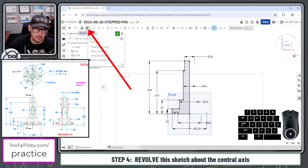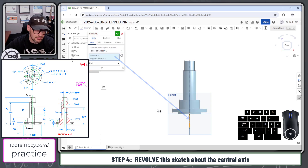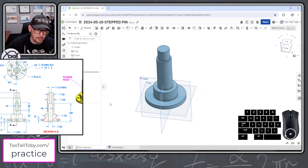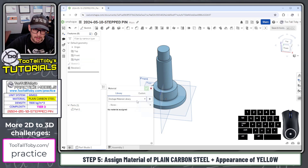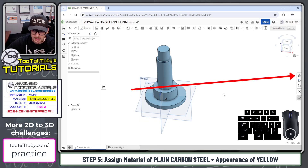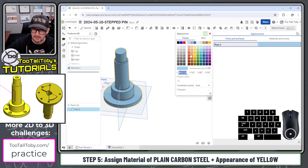Now we can jump into the revolve command, choosing to revolve this entire sketch about this center line — that is looking pretty good. I can go to Part 1, right mouse button, assign material from the TTT material library of plain carbon steel. Then we're going to go to the appearance panel, double click on the existing color, choose mixer, and change this to a yellow like what it's showing on the drawing.